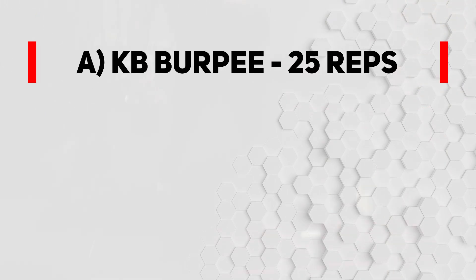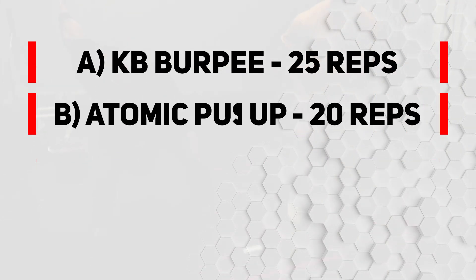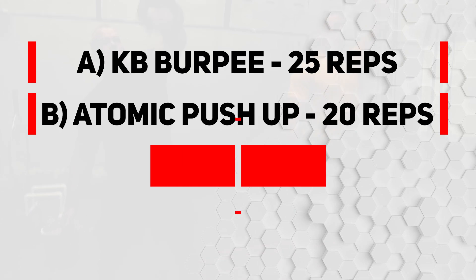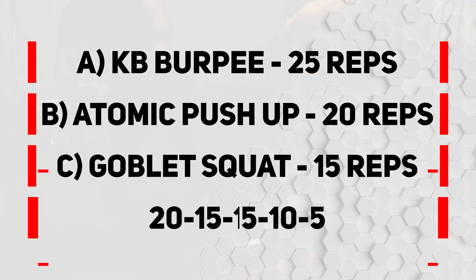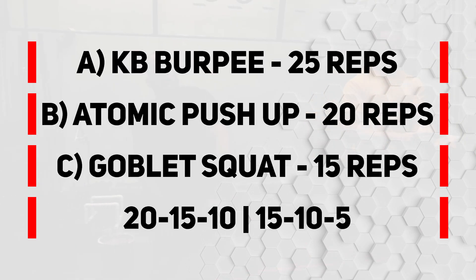Let's spice up his routine with a second workout using the other three exercises in a ladder principle as well. Exercise A is the kettlebell burpee with 25 reps. Exercise B is the atomic push-up with 20 reps. And exercise C is the goblet squat with 15 reps. Exercises are done unbroken, then descend into 20-15-10 and 15-10-5.